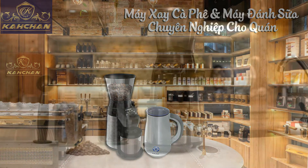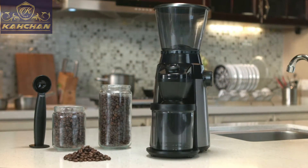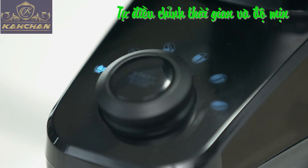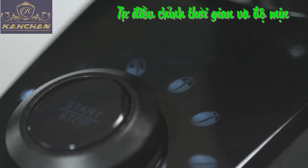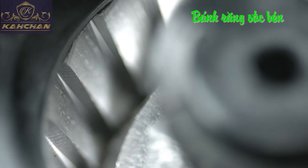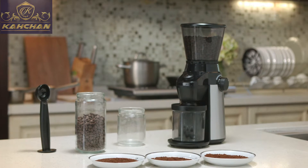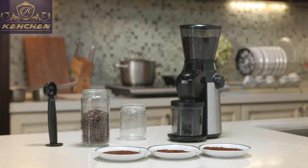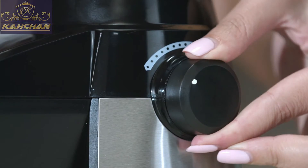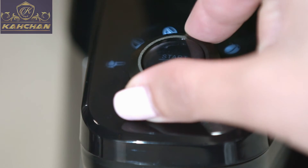The grinding gear is the best choice for you. Co-shape the grinding gear with good grinding effect and high efficiency. Adjustable coffee particle sizes include coarse, medium and fine. Rotate the control knob to choose coffee particle size.